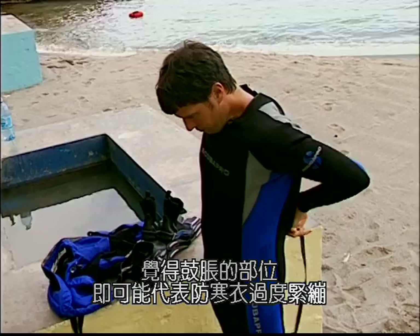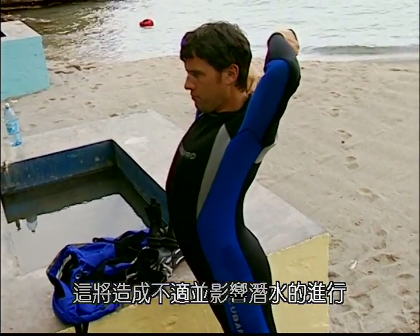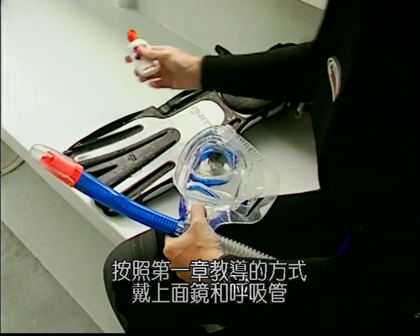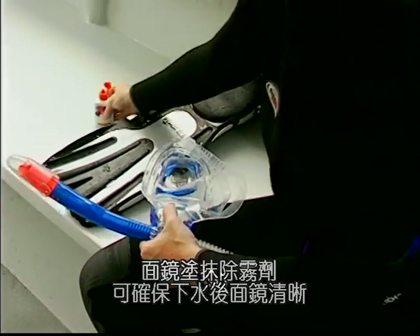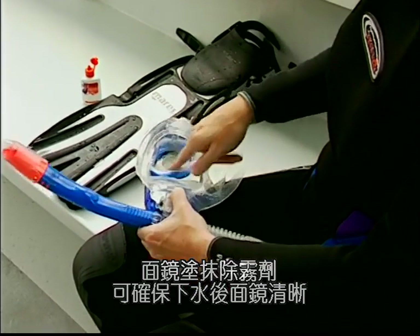The armhole should fit comfortably and there shouldn't be any confinement across the shoulders. Any bulges or pressure spots where the suit is stretched too much may cause discomfort and affect your dive. Place your weight belt around your waist and secure it. Put on your mask and snorkel as described in section one, by applying a commercial defogging solution to keep your mask clearer underwater.